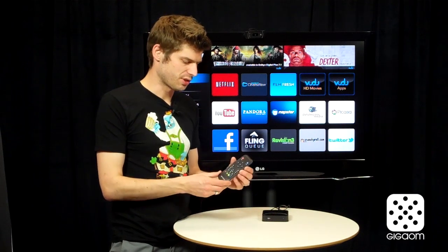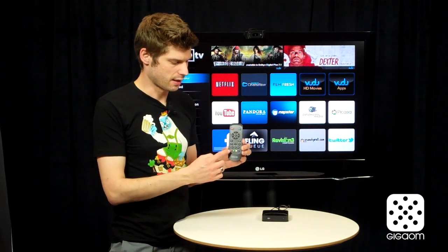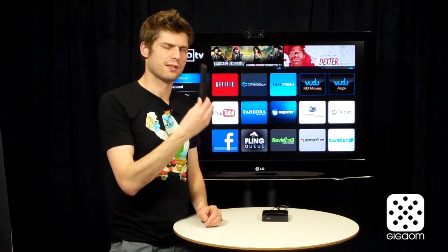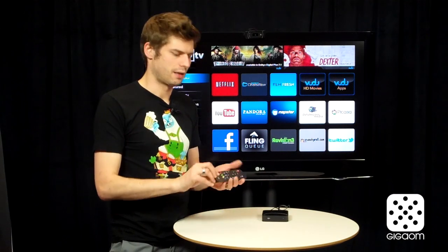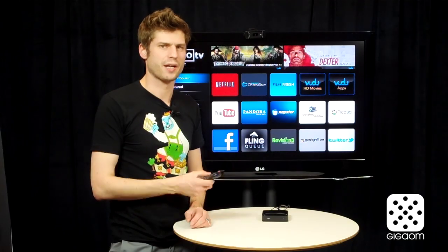Then you have your remote control which is a little more complicated. It has your D-pad, your OK button, and then a bunch of colored buttons and playback controls. What I like about this remote is that it's fairly slim and it feels good in your hand. It actually doesn't feel as cheap as the remote controls from some of the competitors.